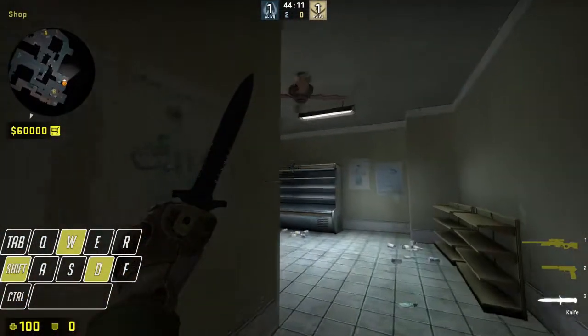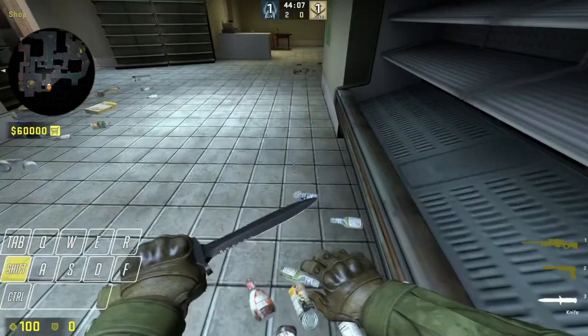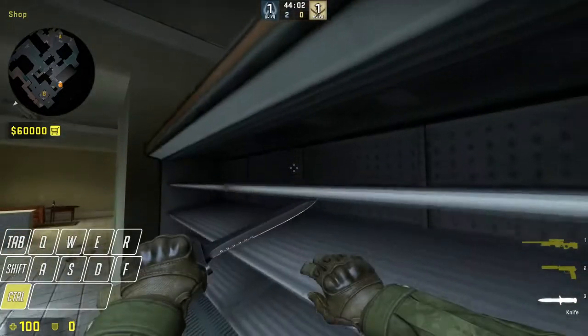Crouch jump onto the Ninja shelf in a nutshell. When you get to this area right here, you're going to crouch jump onto the bottom of the shelf. Then make sure — it's very important — that you're not crouched all the way when you try to jump.